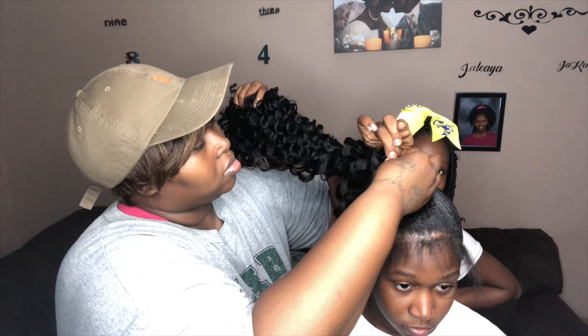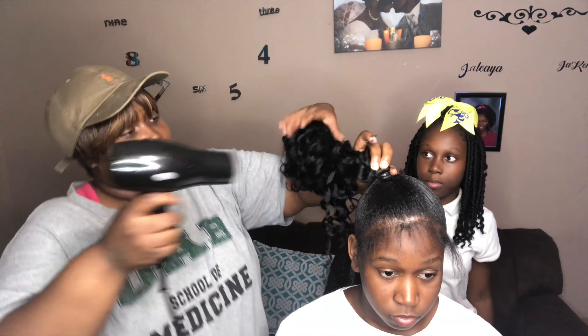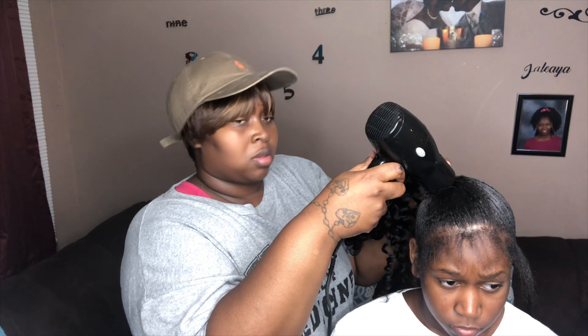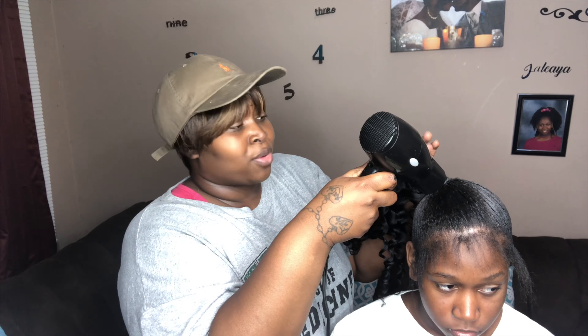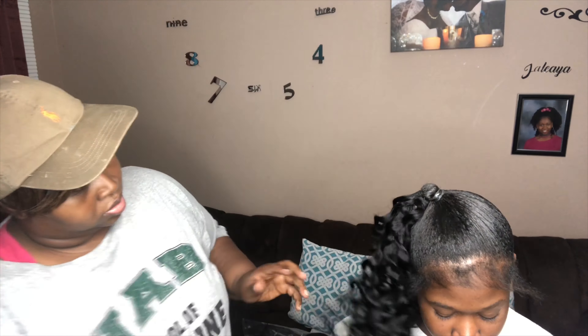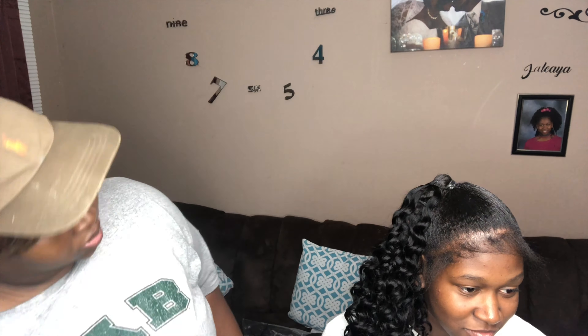I didn't want to put any glue on her real hair, so I stopped where I started with the weave and didn't go all the way to the end. I just sealed it close, and as you can see, that's it — it's super easy.